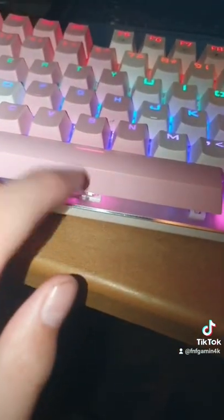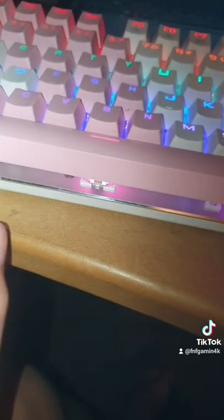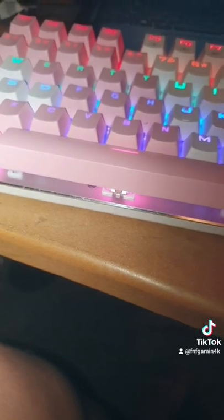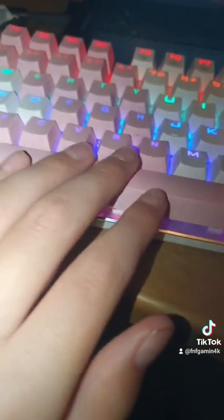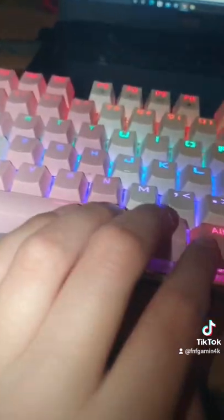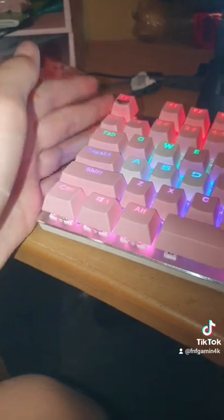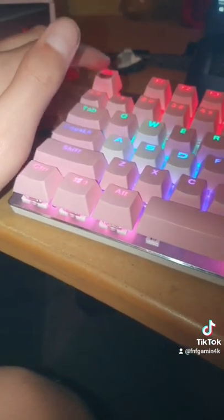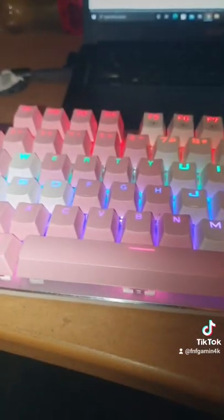Everything inside is easy to access. It's got holes that work well for some switches, but for others like MX switches it's kind of tight. I looked it up but I'm not sure — I haven't opened it up yet. Anyway, it's time for the sound test.